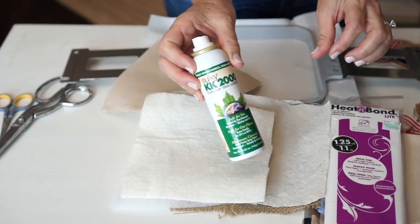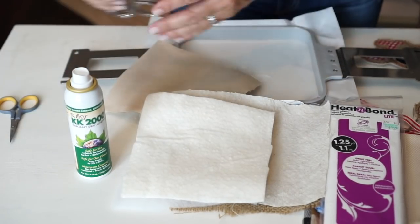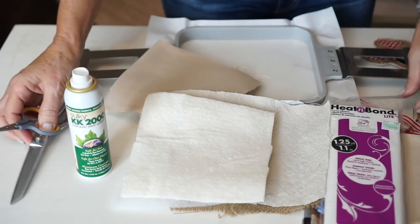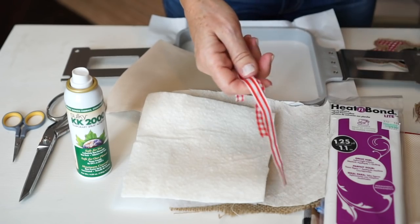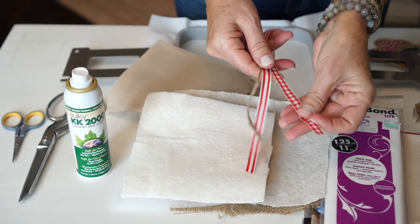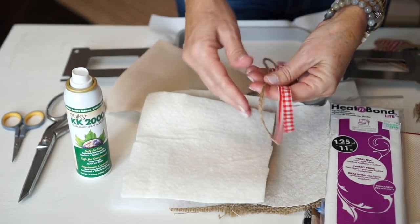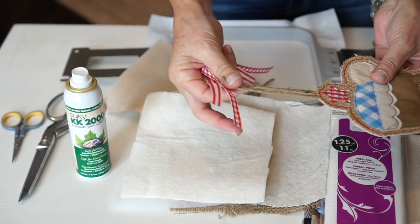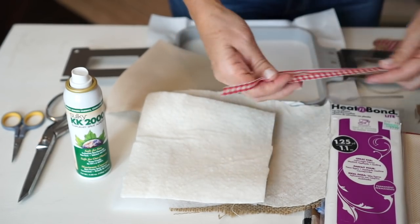You'll need some spray adhesive and, of course, your fabric scissors and your appliqué scissors. The last thing you will need is a string for the last step so that you can put the string in your ornament. And now we're ready to stitch.